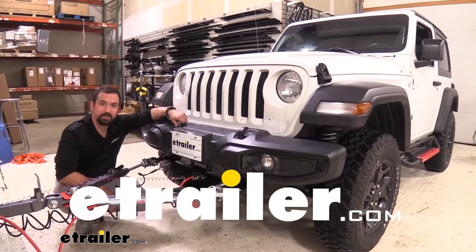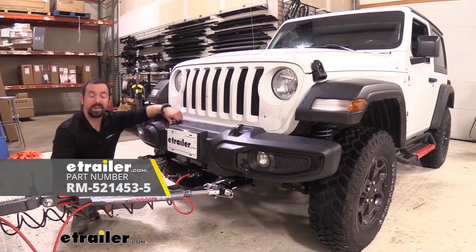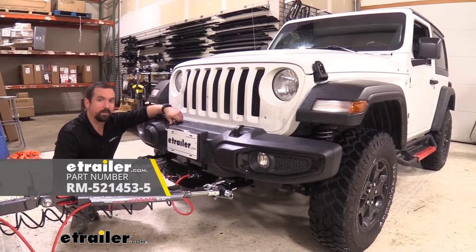Hello neighbors, it's Brad here at E-Trailer and today we're taking a look and installing the Roadmaster base plate on a 2021 Jeep Wrangler.